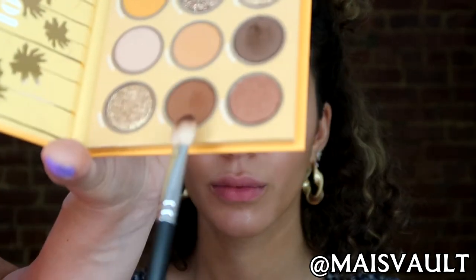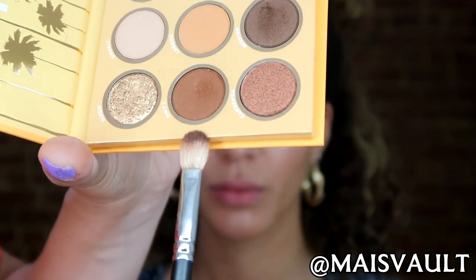I want to amplify the contrast a little bit more from this pop of pink on the lower lashes. So to do so, what I'm going to do is go back in with this warm brown, which is the Hawaii one, and use that just very lightly as a drop shadow.